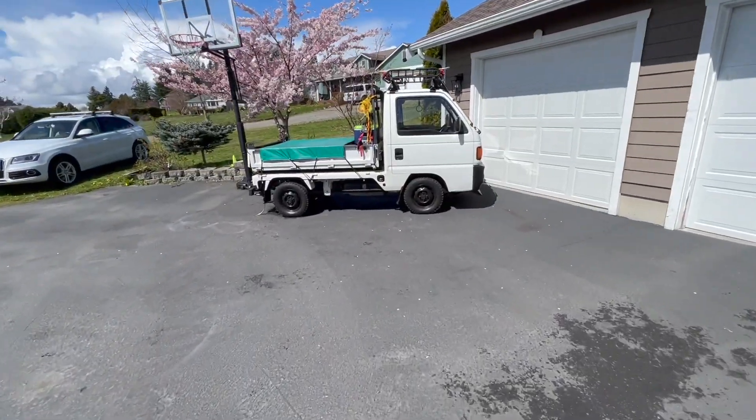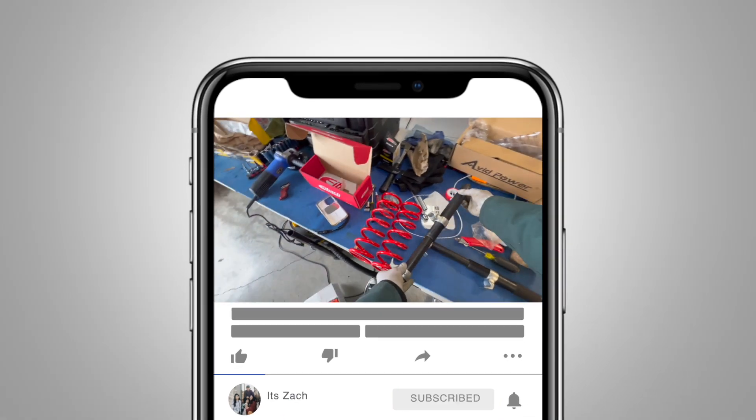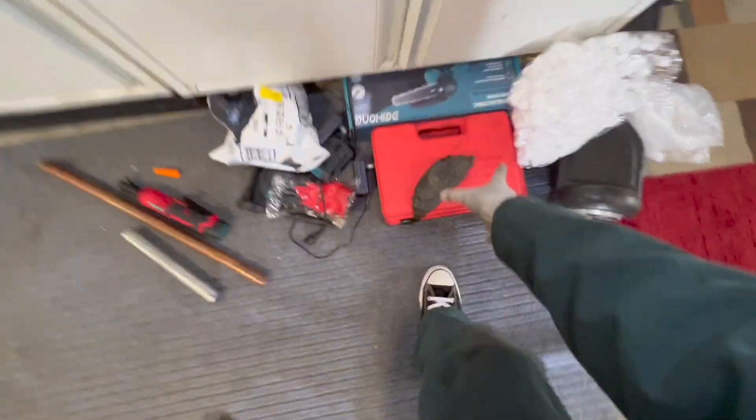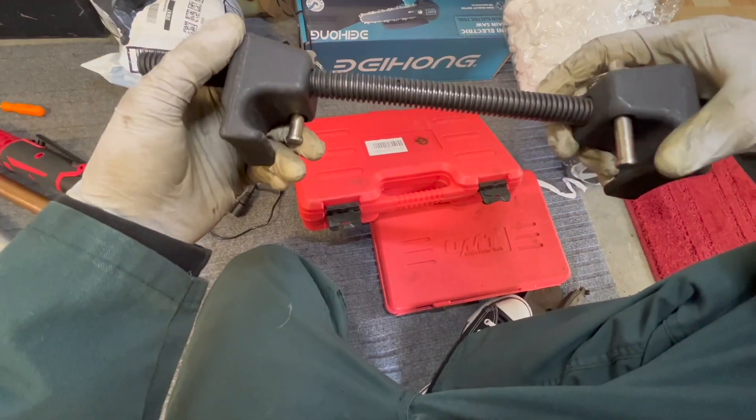I'm going to be installing it on that right there. I've got these spring compressors and they should work pretty good. It was recommended by somebody else — they said these ones don't work because they're too big and just kind of get in the way.